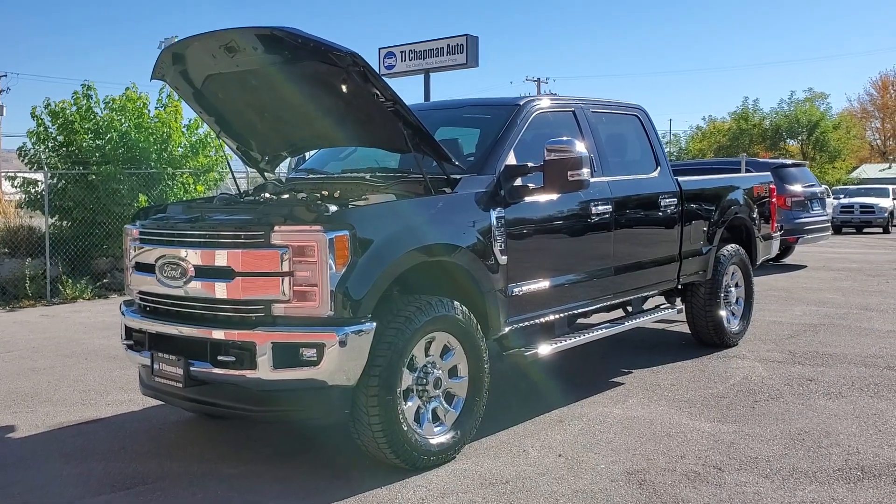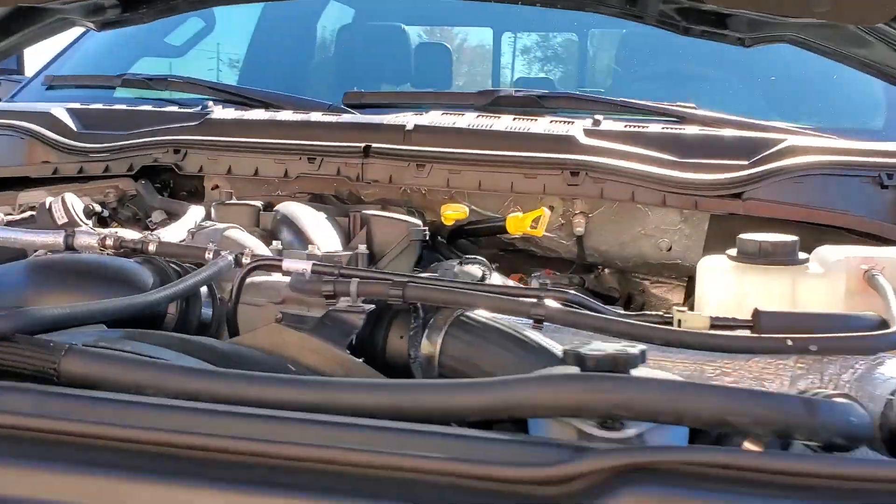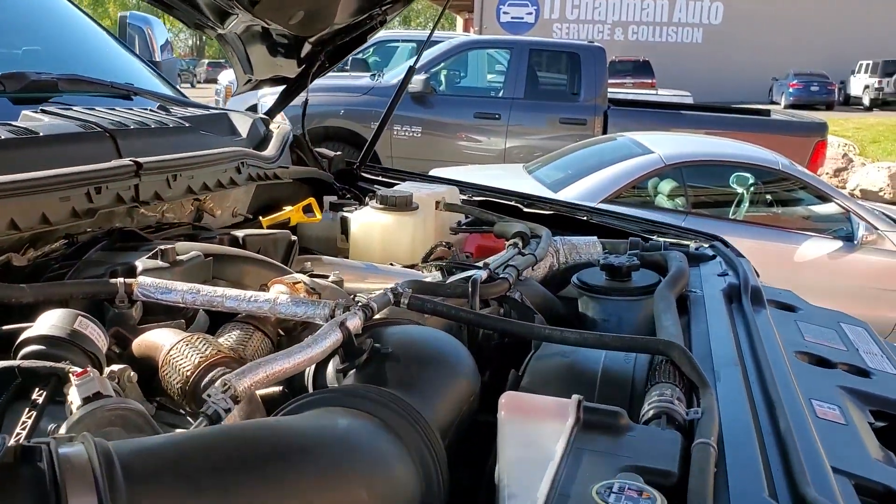Hello everyone, today we have a 2017 Ford F-250 Super Duty. I have the 6.7 liter Power Stroke turbo diesel engine.